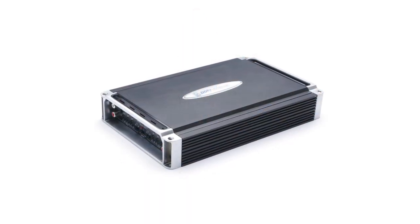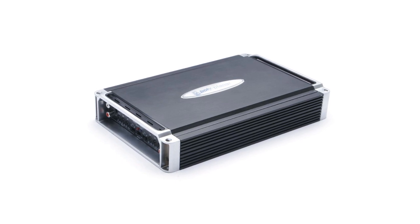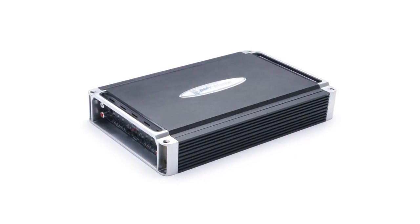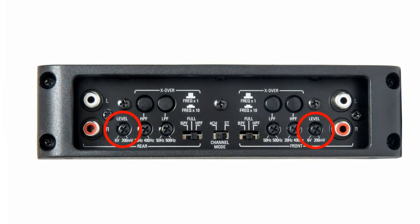A higher power signal can overdrive your amp and cause damage, so you'll need to adjust some settings to compensate. Some amps will have an audio input switch that will allow you to switch between high and low power — you'll want to select the high power mode. Most amps will also have one or more gain controls you can dial down to compensate for the higher power signal.